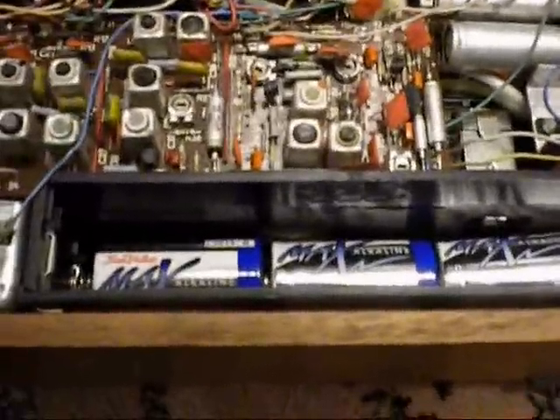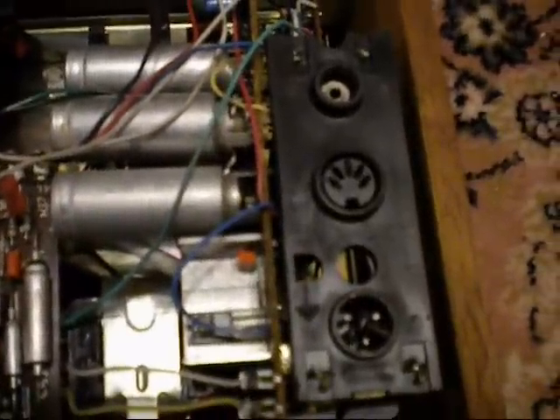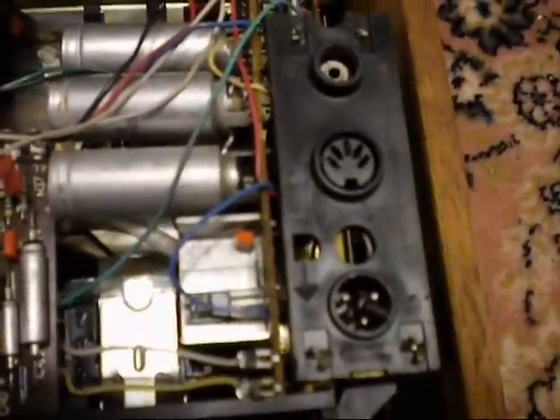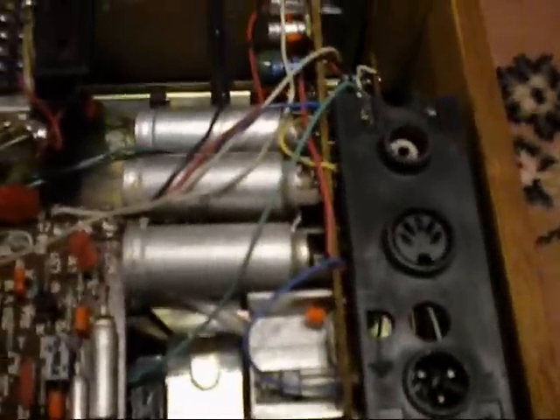This unit takes six batteries — I only threw them in there now because they fell out. Here are the inputs for tape recorder, headphones, and power. And let's take this sucker apart.